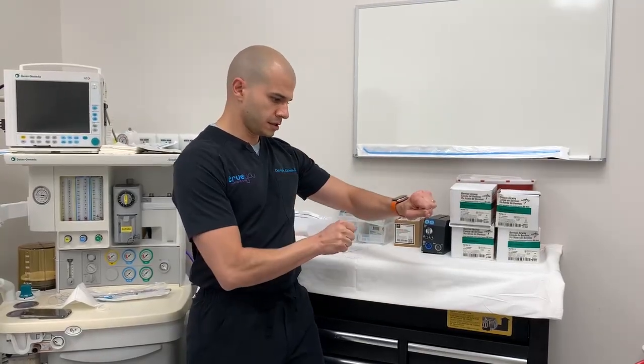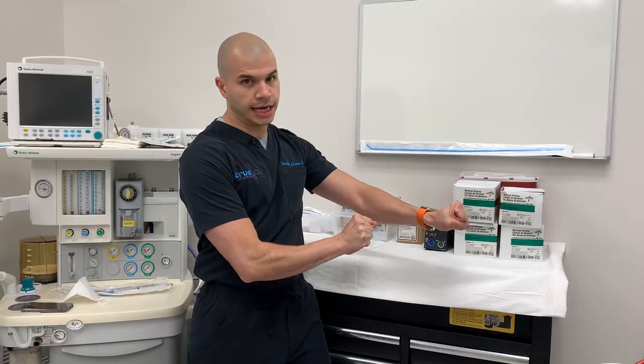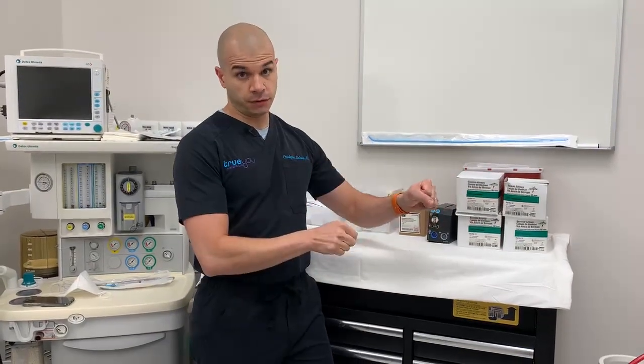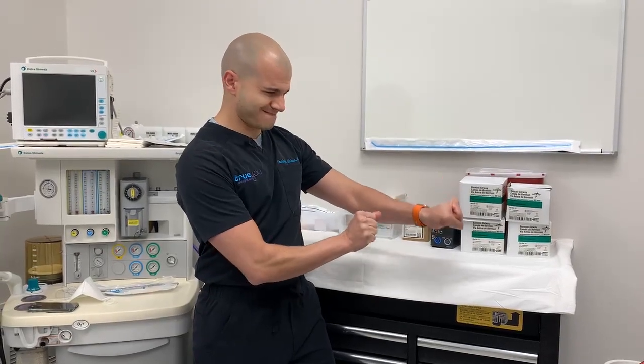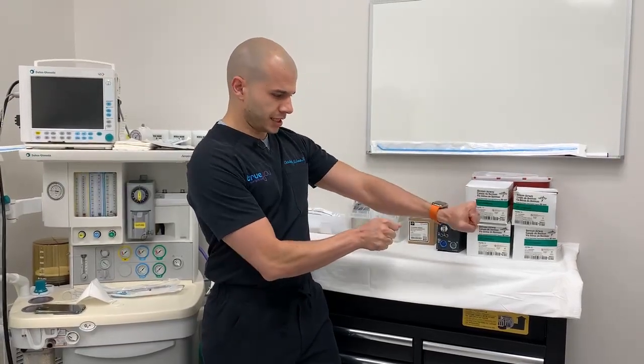Watch how strong this is. I'm going to actually try to break this and show you that it takes an immense amount of force. This is a suture. You can see I can pull this — I really can't break it. Imagine trying to generate that force in your stomach with liquid or food. It's really not possible.